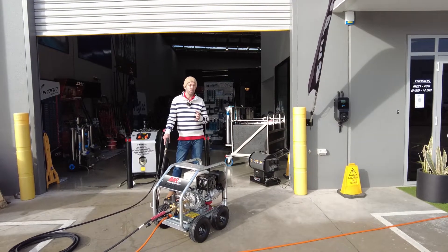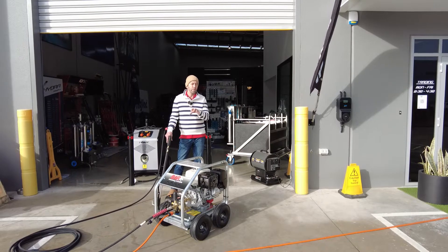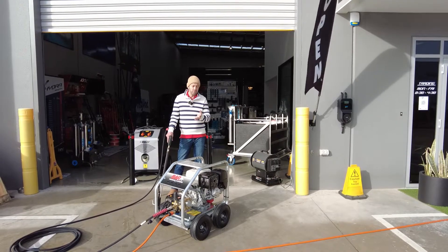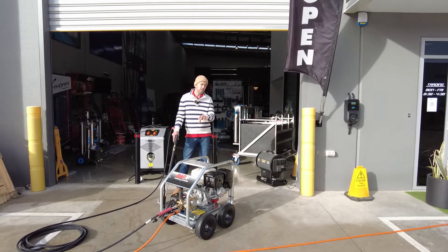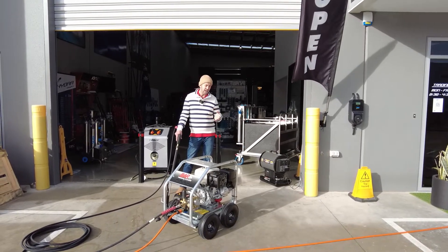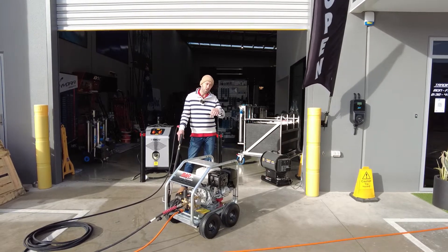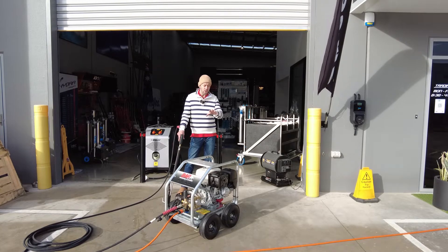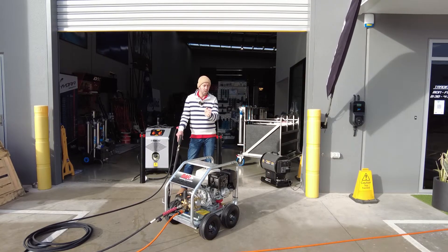Welcome back pressure cleaning and pressure washing fraternity. I wanted to talk about this industrial pressure cleaning system — 3500 PSI at 15 litres a minute. It may look similar to other models we've talked about, but there are some stark differences I wanted to discuss. I'll drop links below to the previous models in this range and comparisons with various other models as well.